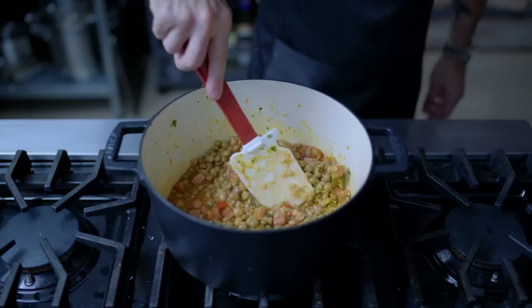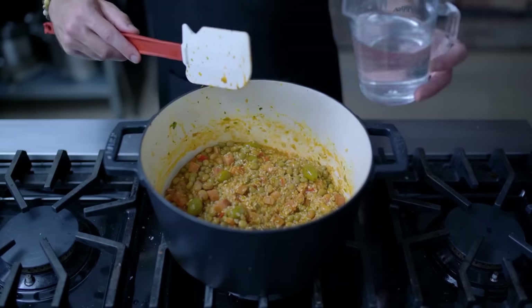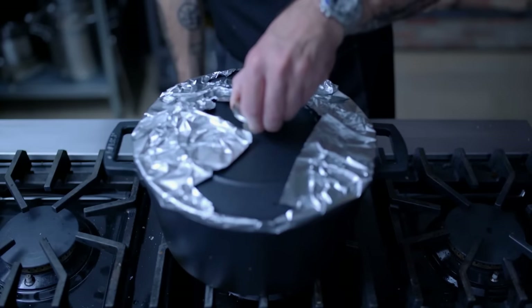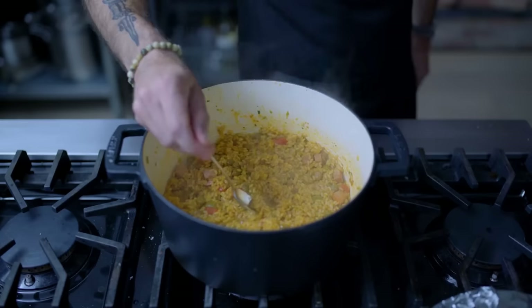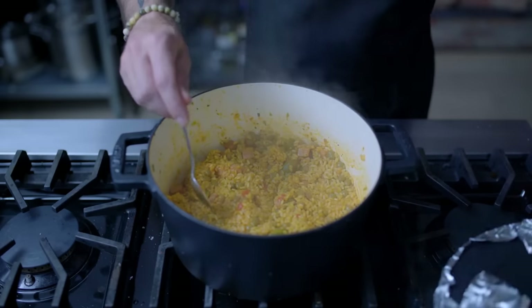Nobody gets left behind. Give that a stir, bring it back up to a simmer, and from here on out it's pretty much the same procedure as before. Add your cooking water or chicken stock if you want flavor bonus points, one bay leaf, and then shut things down for its two-stage cooking process. Season to taste with salt and pepper, add another splash of water if necessary, and cook to a state of doneness.